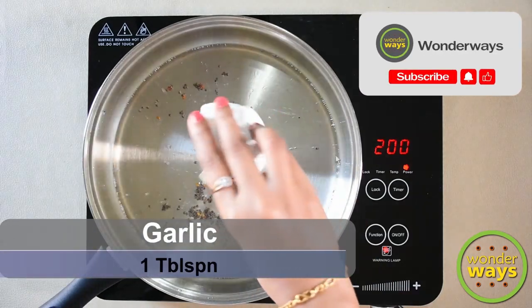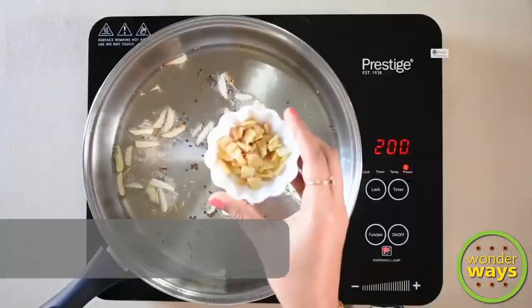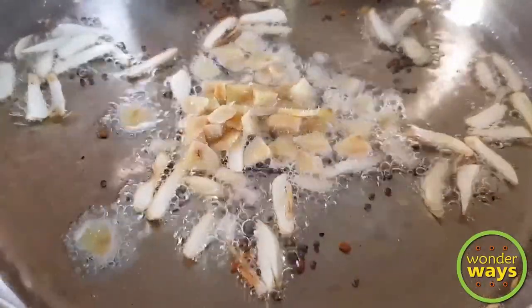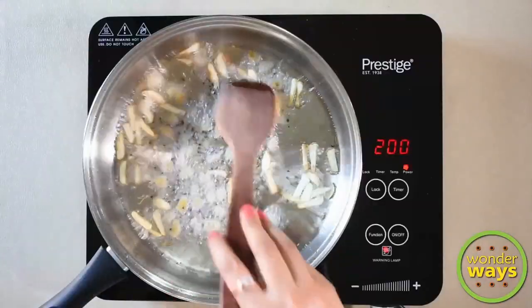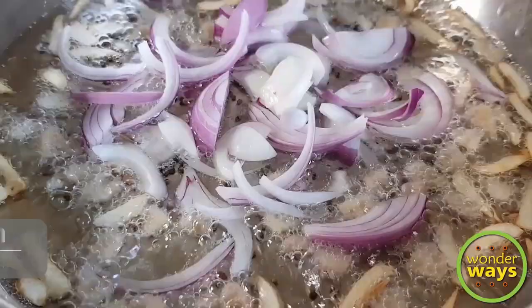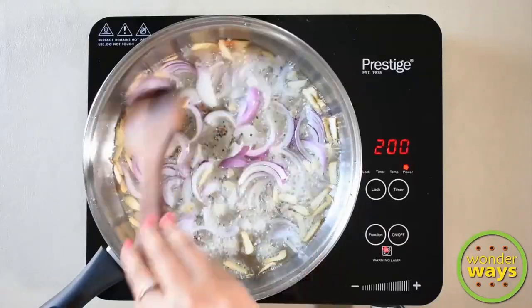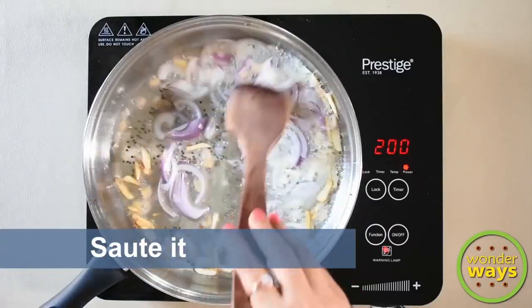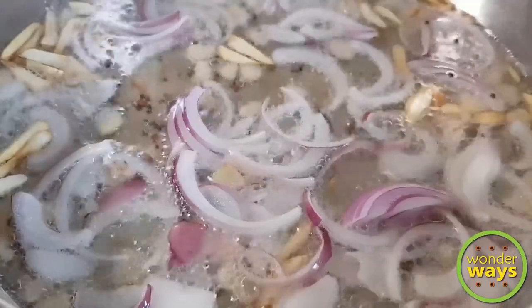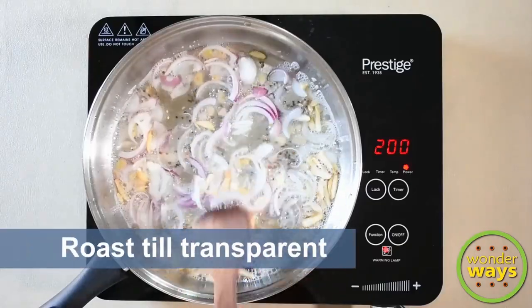Add garlic and ginger and roast as well. Then add sliced onion and roast until the onion turns transparent.